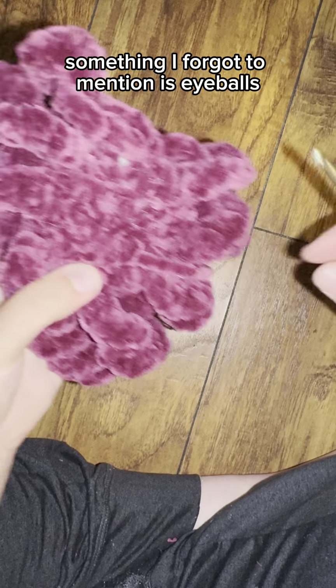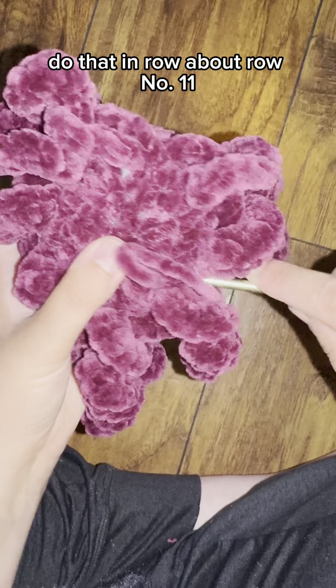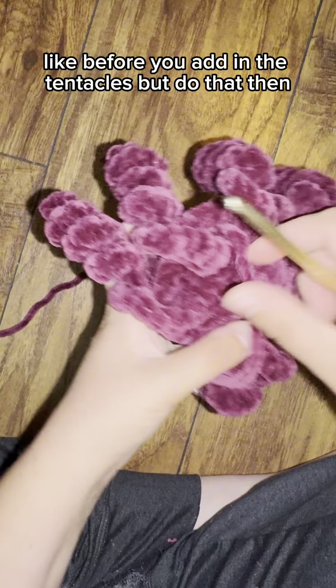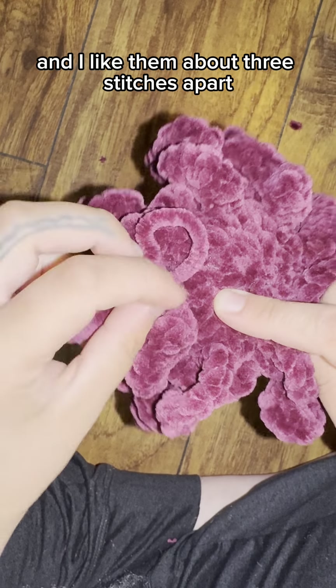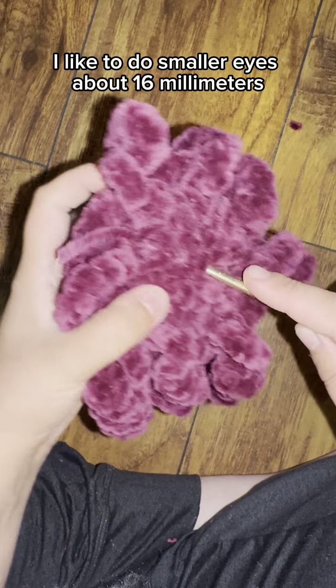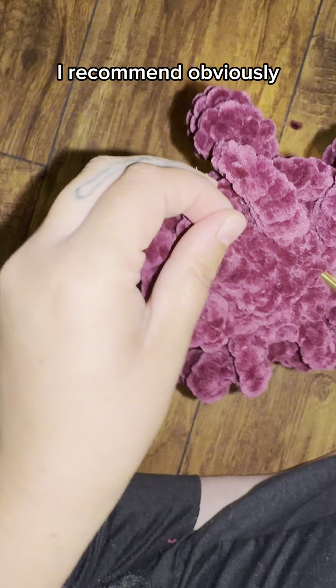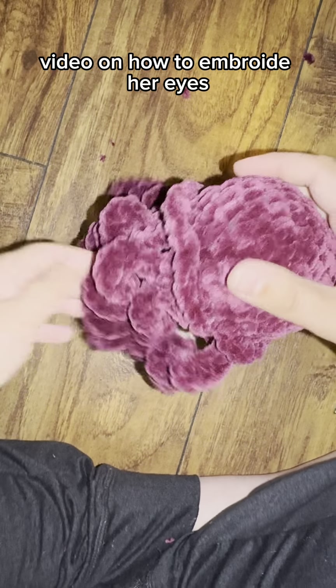One thing I forgot to mention: eyeballs. If you want safety eyes, add them around row ten or eleven — ideally before you add the tentacles. I like to place them between rows five and six, about three to four stitches apart, using 16 millimeter eyes. Larger eyes look super cute too. If you prefer embroidered or felt eyes, do that after you fasten off and stuff the jellyfish. Check out my YouTube video on how to embroider eyes.